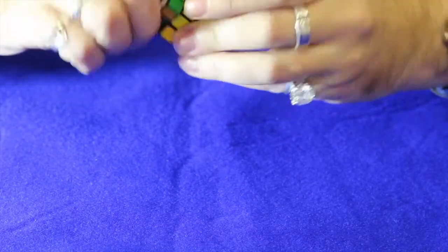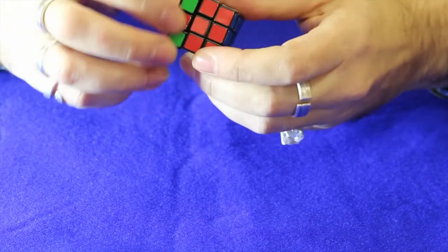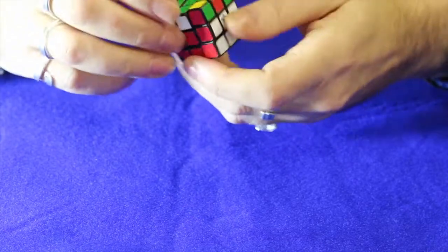As you put one corner piece in, what that mixes up — when you put another corner piece in, you do it in such a way that it reverses the damage.